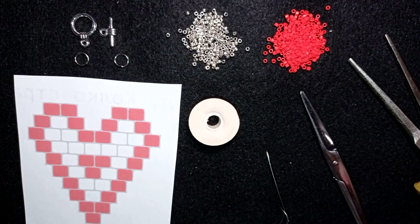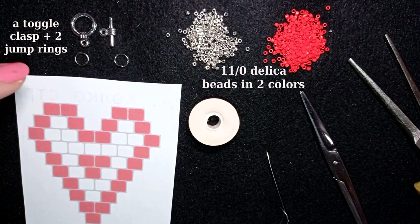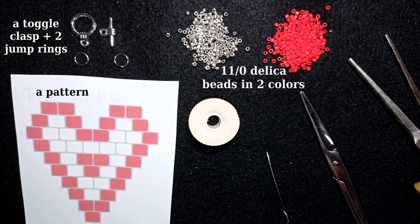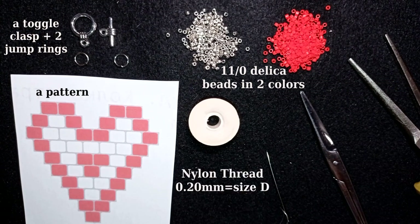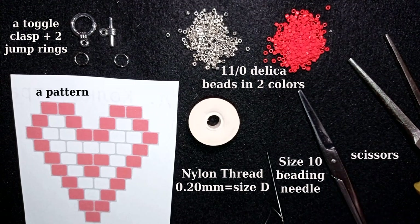So what I'm using here for this video are two colors of 11-0 Delica beads: red and silver. I use a toggle clasp and two jump rings - you could use any type of clasp you like. This is a pattern that I provide and you will see it at this corner during the video. This is Nemo beading thread that is 0.2mm, which is size D - it's a nylon thread. You could use Fireline or other beading thread you like. I'm using a size 10 beading needle, scissors, and pliers.